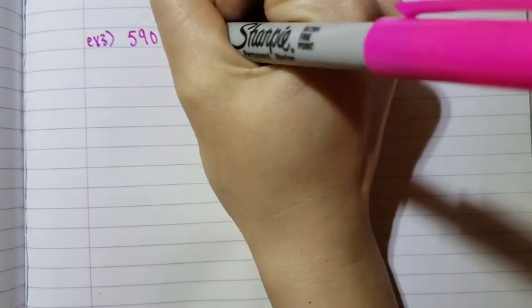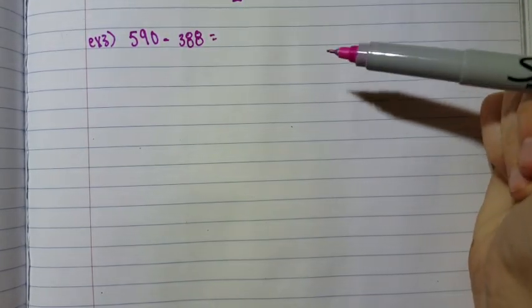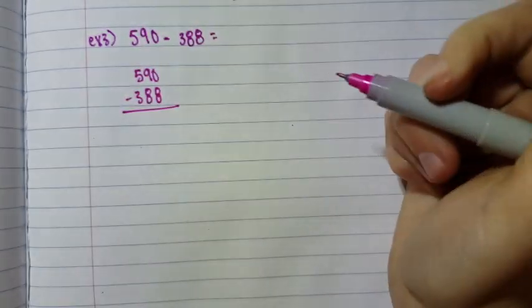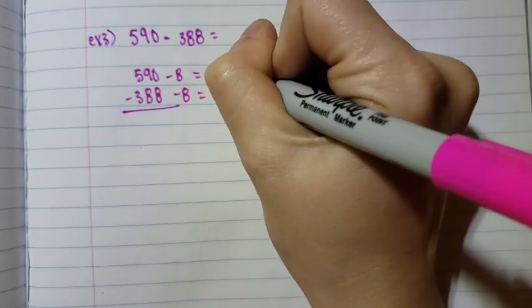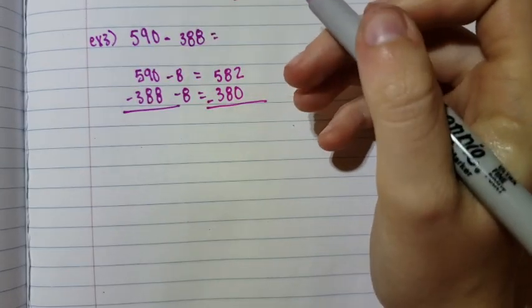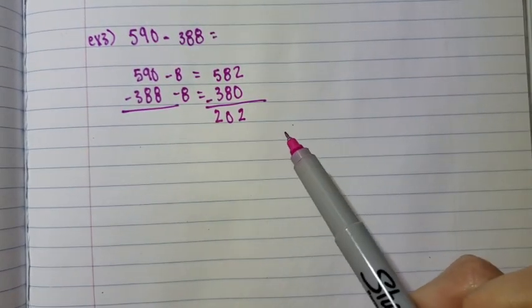The third example also had to be changed. The original example three was 590 minus 398, but I changed it to 590 minus 388. To solve this with the Singapore subtraction method, we write it in standard notation. Since eight is greater than zero, we subtract eight from both numbers, giving us 582 and 380. Now subtracting: two minus zero is two, eight minus eight is zero, five minus three is two, giving you 202.